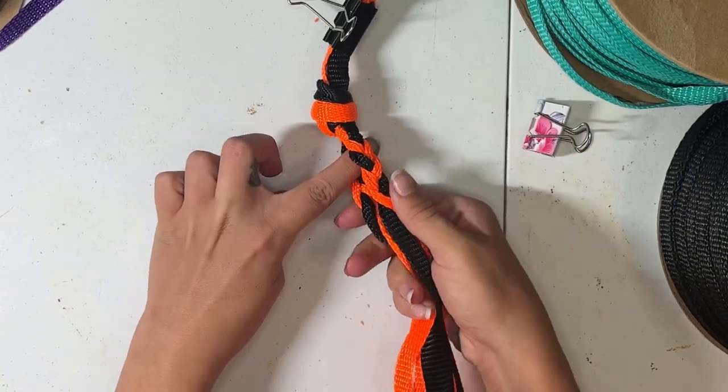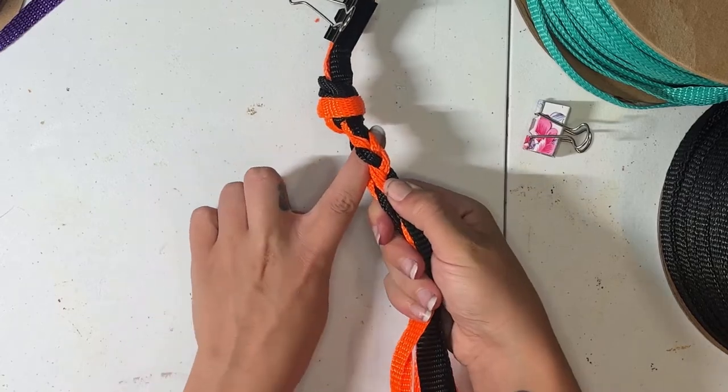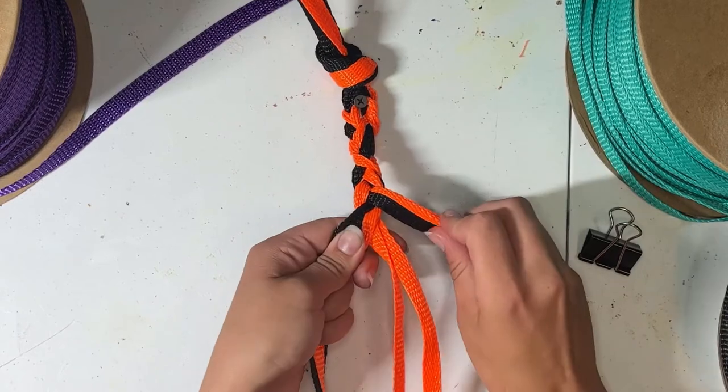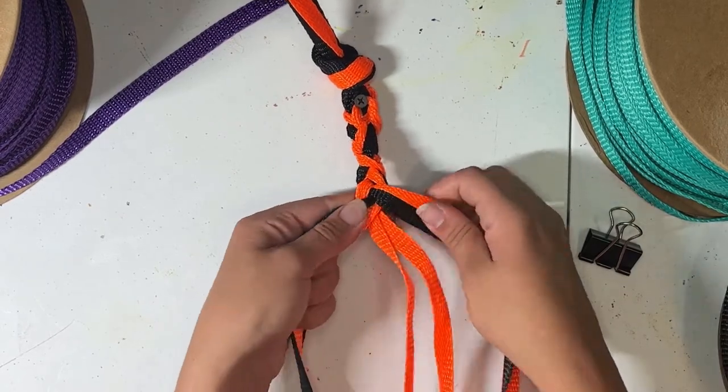We'll then join all six pieces back together for a doubled up three strand braid. We can substitute this for a six strand round braid, but it is a slightly more difficult braid and it does take a little bit more rope.